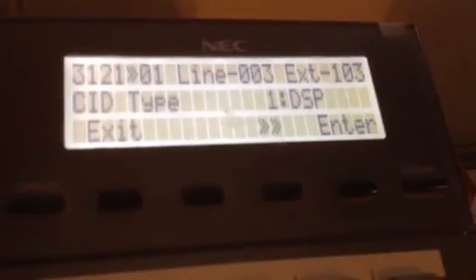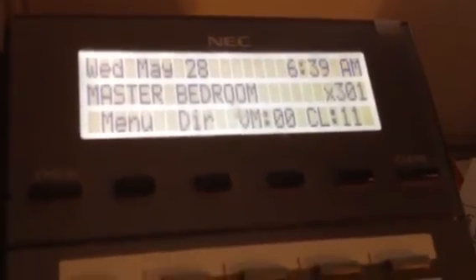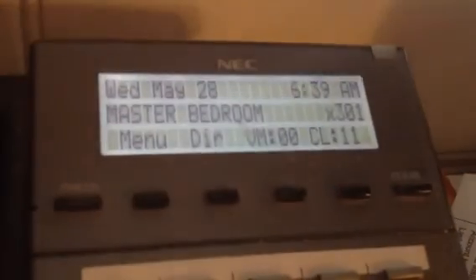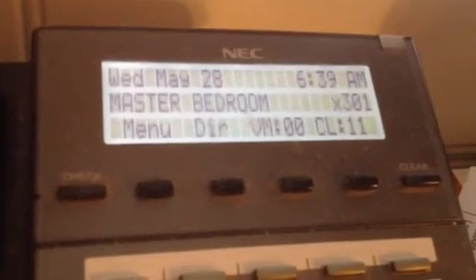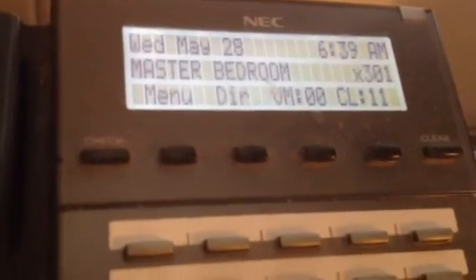You press hold again. That won't work, so instead let's just hit the speaker button and keep hitting it until you hear a beep, and then your display goes back to the main display. Now, remember where we put in that 0, 0, 3? You also want to do that with 0, 0, 4 and change it to number 1 DSP.